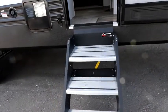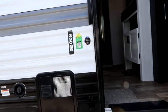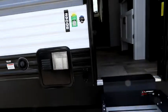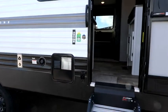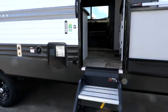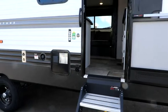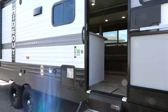We have the Lippert Solid Step here, which is really nice to see. Another standard feature on the Hideout is the SolarFlex 200 — that means there's a solar panel already on the roof of the trailer, all pre-wired, with a solar panel converter to charge the battery. You can also purchase from your dealer an inverter that will allow you to convert battery power to 110-volt AC instead of 12-volt power inside the unit.